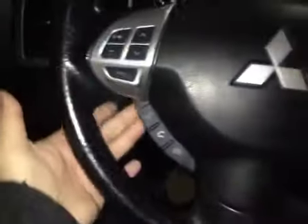Here's your dash. On the steering wheel we have your stereo sound system controls as well as your Bluetooth and cruise control.